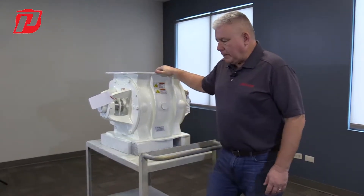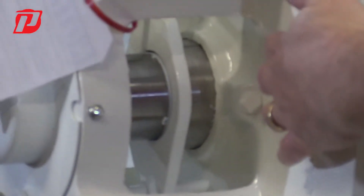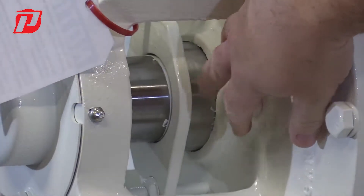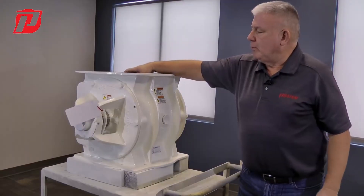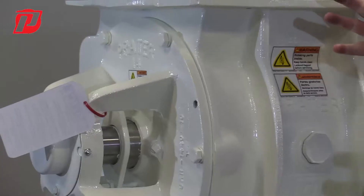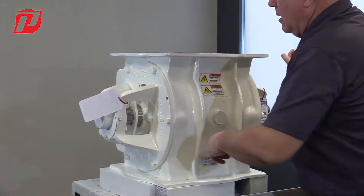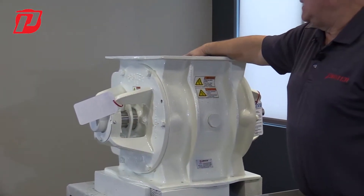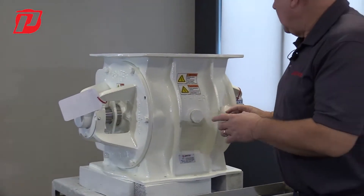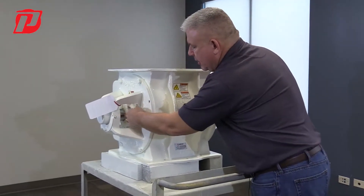The packing are rings of material that go around the shaft inside of these end plates. What they do is they seal the opening where the rotor is entering through the end plates. We want to keep as much of that material from leaking out through that seal and keep it inside the airlock.